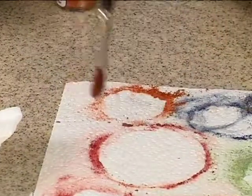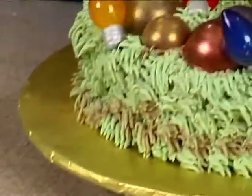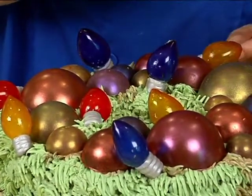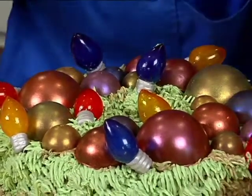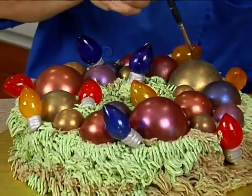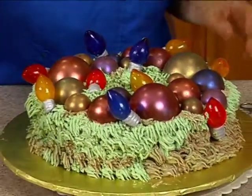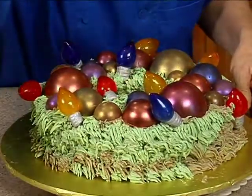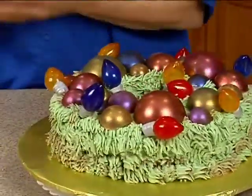So we'll just put this one there. There we go. Okay, so all we're going to do now is fill in where we couldn't get.